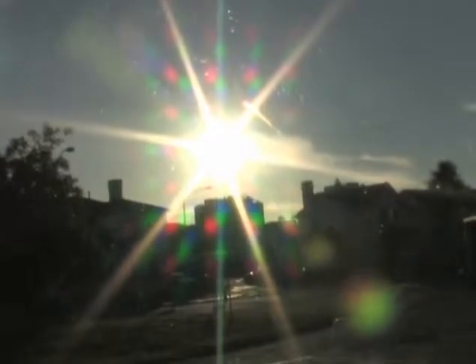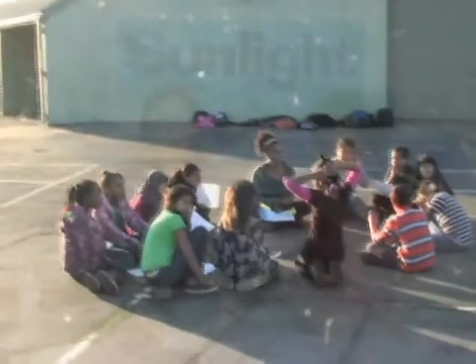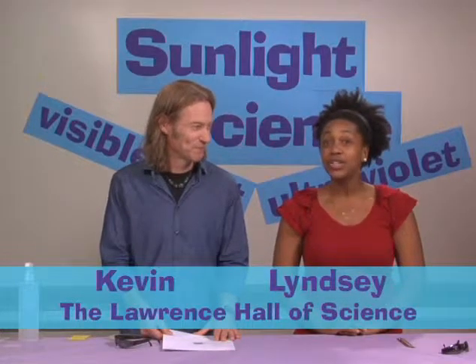The star that is closest to Earth sends a constant stream of visible and invisible light in every direction. Some of it comes hurtling through space towards Earth till suddenly it's investigated by a group of after-school children. In Sunlight Science, children investigate light that comes to us from that huge ball of gas that we call the Sun.